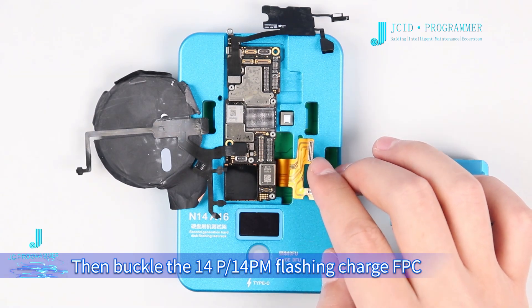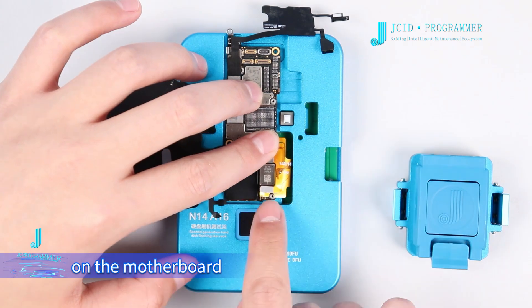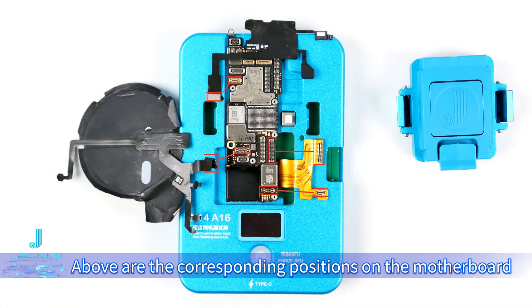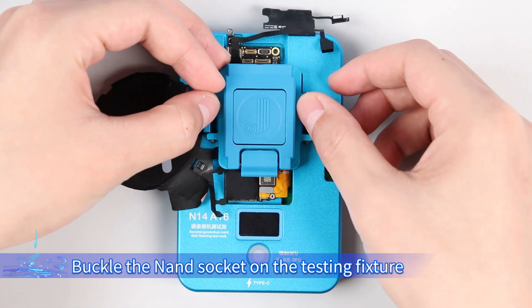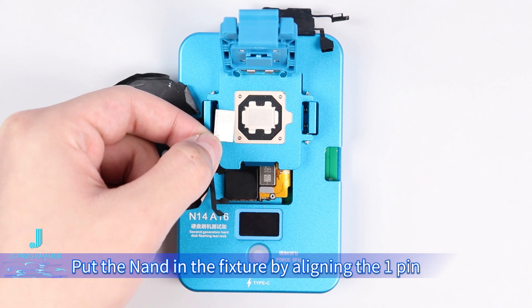Then buckle the 14P and 14PM flash and charge FPC onto the motherboard. The above shows the corresponding positions on the motherboard. Next, buckle the NAND socket on the testing fixture, and put the NAND into the fixture by aligning the one pin.